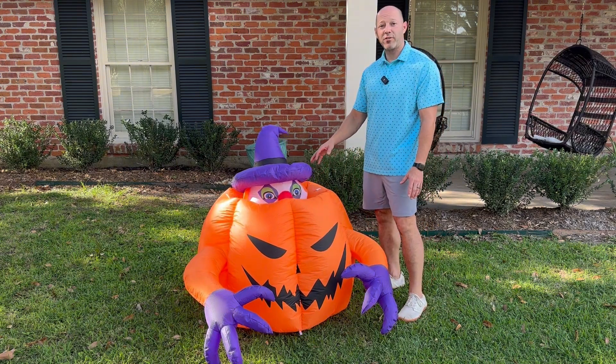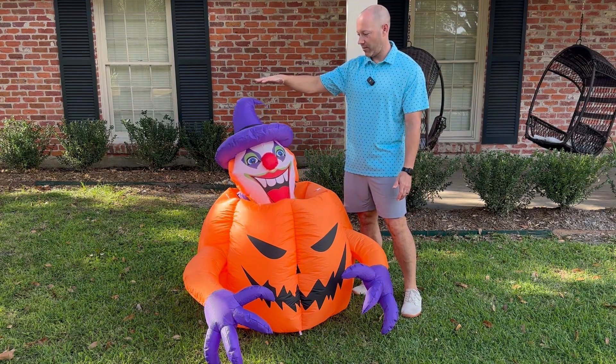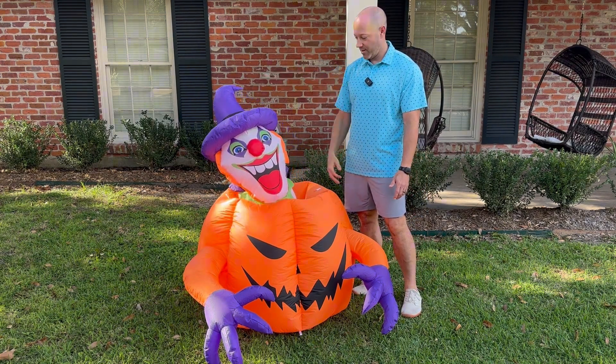There it goes. Just for reference, I'm five foot six, so you can see where it comes up on me — about right here. So it's not super tall, but it's really cool.